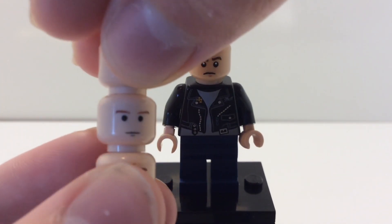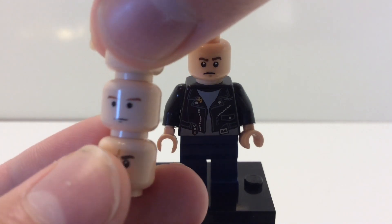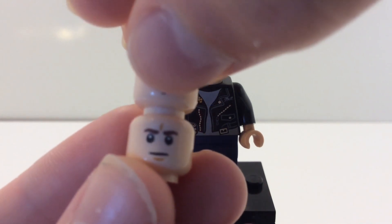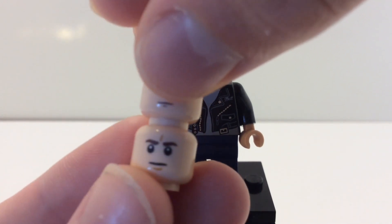There's also the older Luke Skywalker face print, which appears in some Star Wars sets from around 2005. And then there's also this one, which appears in a lot of Star Wars sets and I believe a few Marvel sets as well.